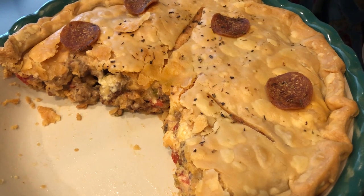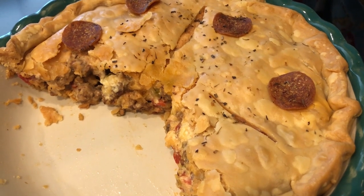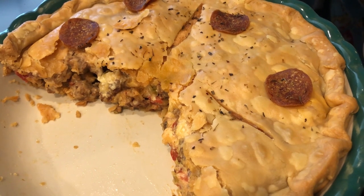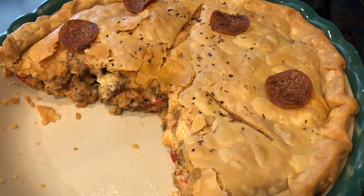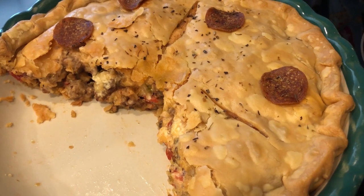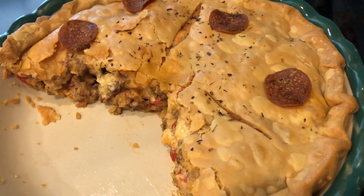I hope you guys enjoyed this video. If you did, please make sure to give us a thumbs up. And if you haven't subscribed to our channel, I certainly hope you'll do so. I will leave the recipe, the ingredients, and the directions in the description box. Thanks so much for watching, and we'll see you guys next time.